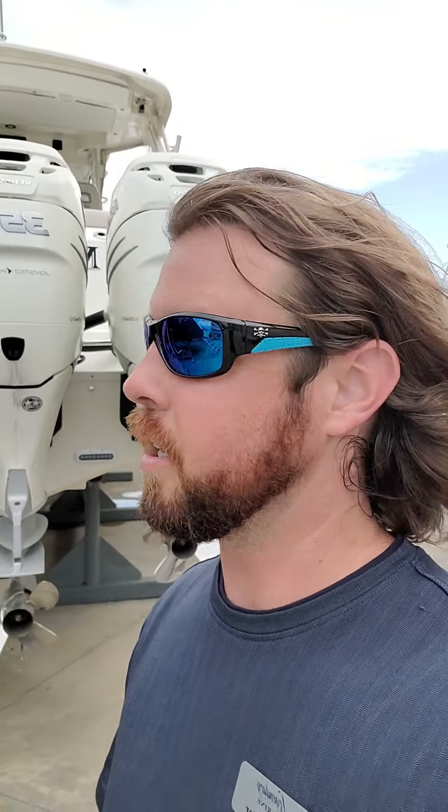Hey guys, this is Sean with Legendary Marine, just doing a quick walk through on this boat for you. I will preempt you a little bit — we've had six thunderstorms in the past four days, so she does have a little dust on her. We're going to knock that off for you of course, but let's get started.